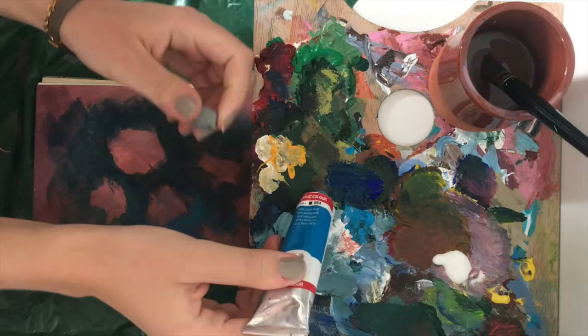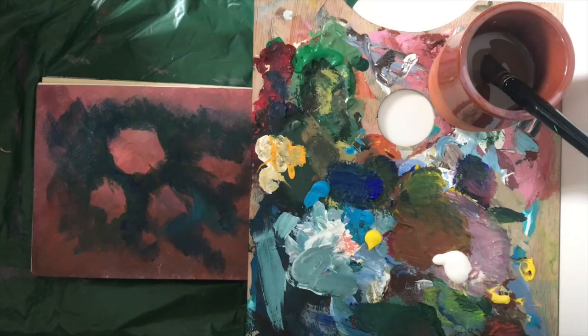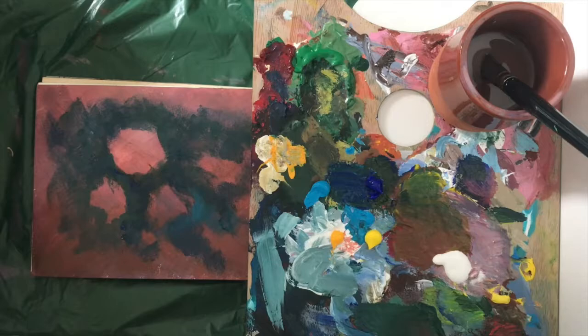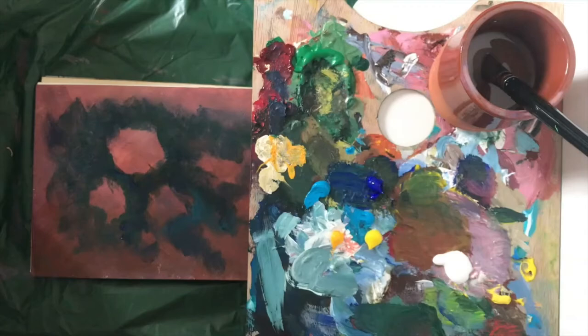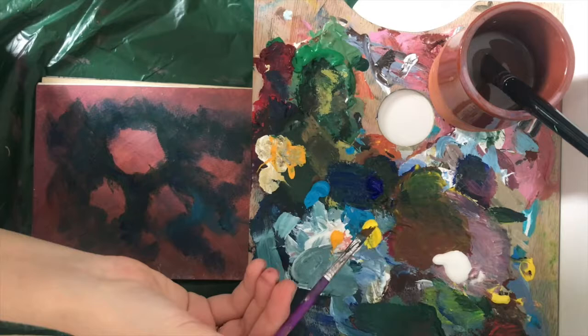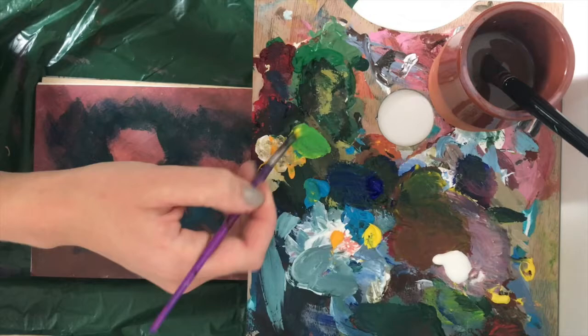Now it's time to start adding some greens into our bouquet to represent the leaves. To get green, if you don't have green paint, you only have to mix yellow and blue. I have two types of yellow — one brighter and one slightly warmer — but both will do. I'm going to choose one, pick a paintbrush that's thinner than the ones we've been using, and mix myself some green.